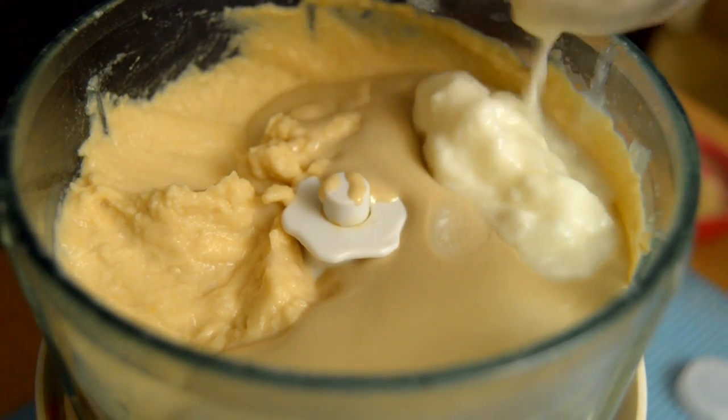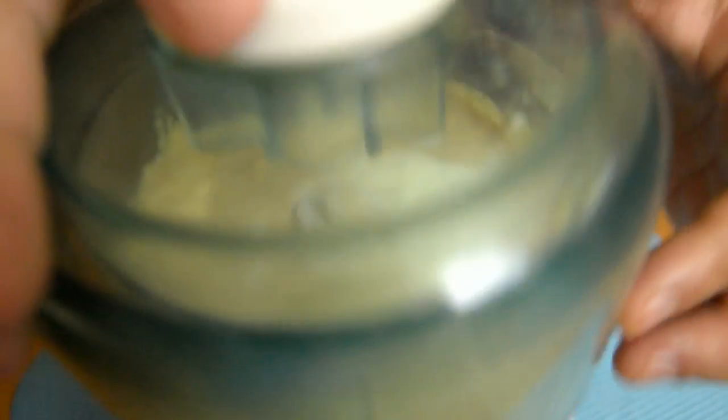Also, I would like to add some yogurt. Mix it.